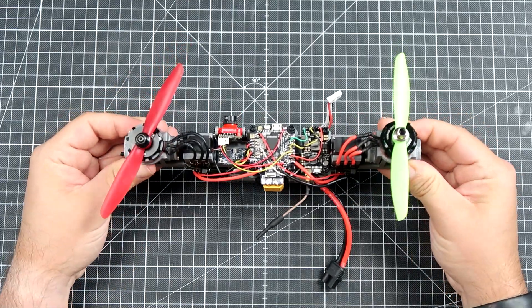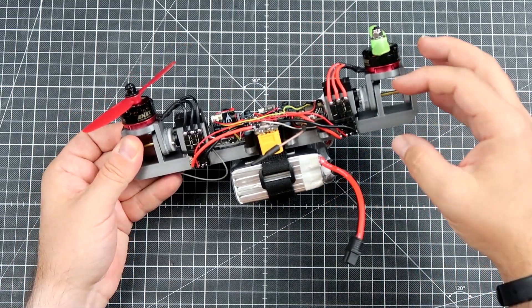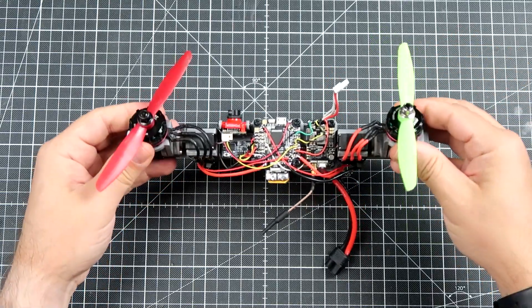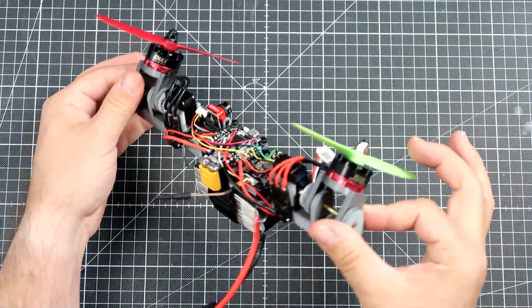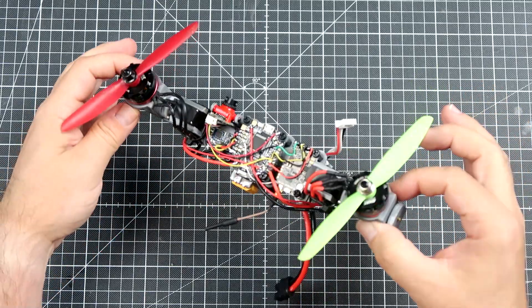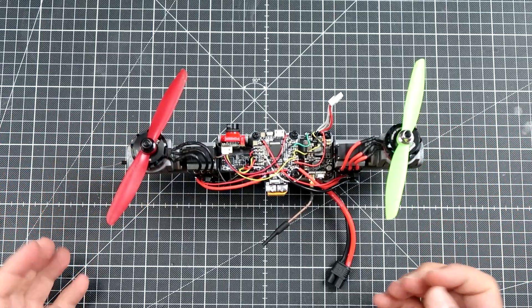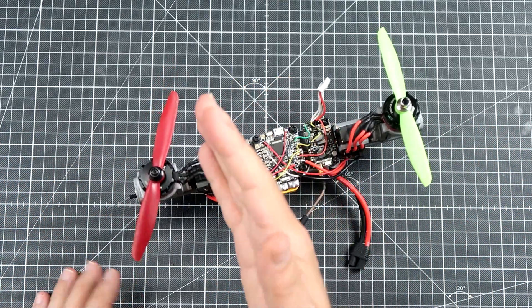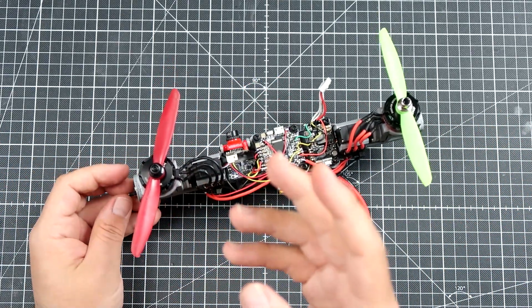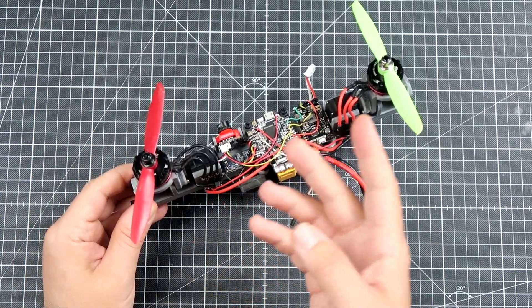In theory it should work. The problem is that the torques created by symmetrically tilting both motors are rather small, and I'm afraid this will just wobble around in the air. For components I have old motors, an RTSC, and relatively brand new 9g servos.